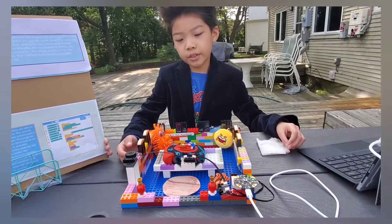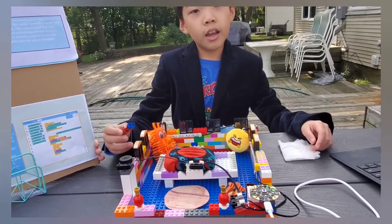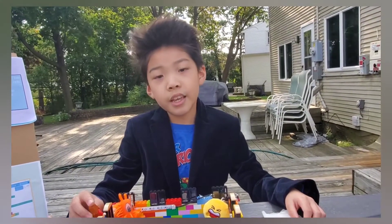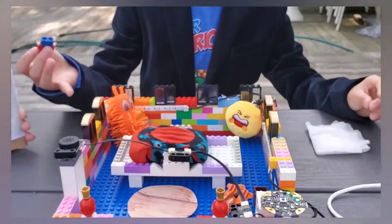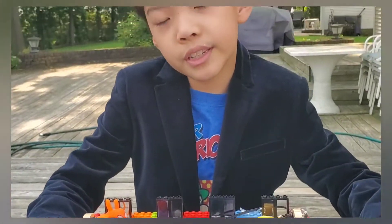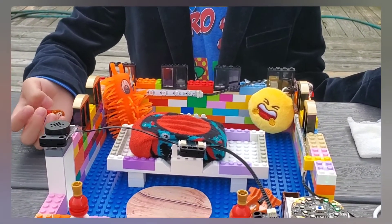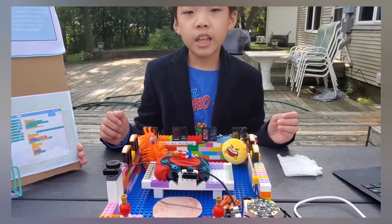We have created this room for toddlers slash babies, and as you can see, we have connected many sensors. The first sensor I'm going to be talking about today is the soil moisture sensor. The soil moisture sensor is implanted in the mattress because, let's say, the toddler or baby pees on the mattress and the parents have no idea — they can't change the mattress, and this will lead to the baby having a very uncomfortable night. The soil moisture sensor is implanted there to detect when the baby pees.